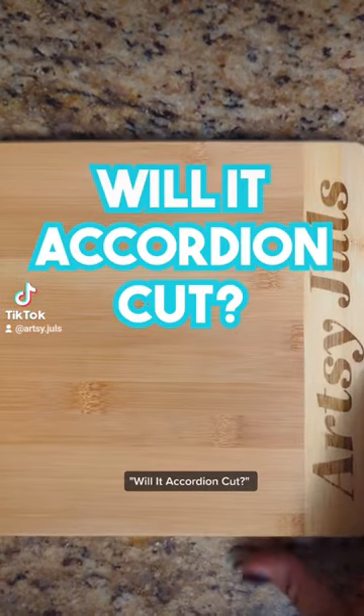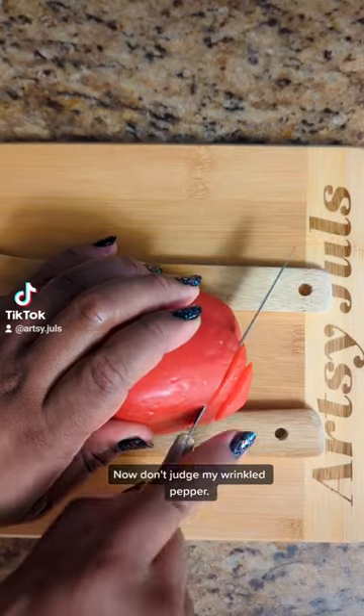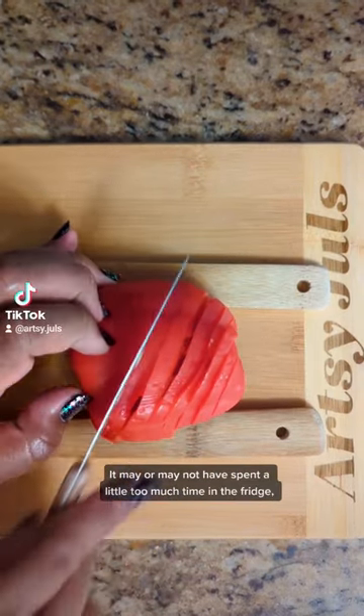On this episode of Will It Accordion Cut, I decided on a pepper. Now don't judge my wrinkled pepper — it may or may not have spent a little too much time in the fridge, but we love it all the same.